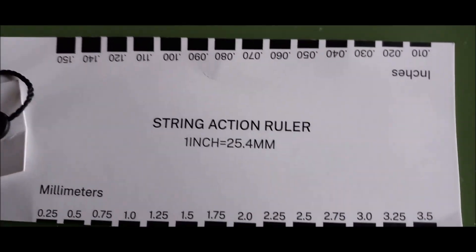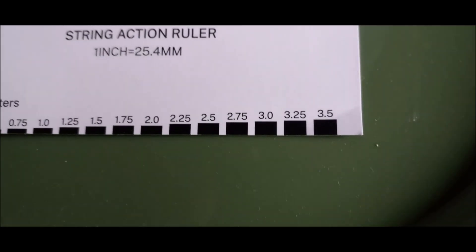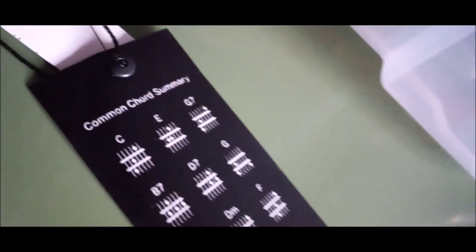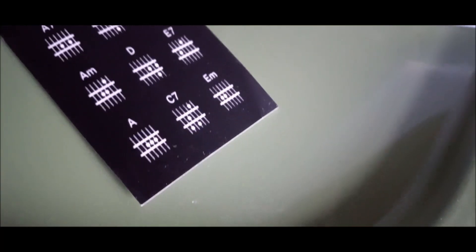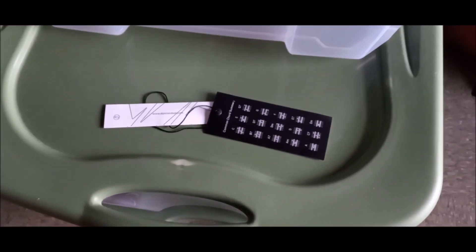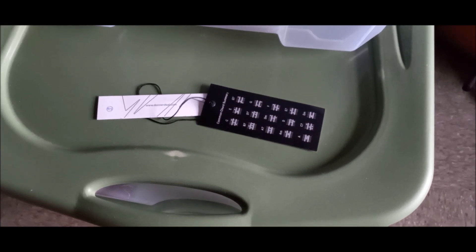I forgot to show you something that came with the guitar — this was hanging on the tuner. You can measure your string height and action with it. Flip it over and it shows you some chords in case you want to learn some. A friend of mine from New York says you need to learn some chords — there you go. I forgot to tell you guys, but there it is.